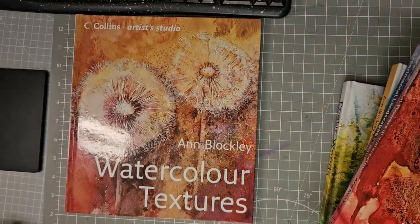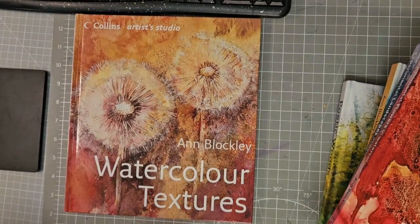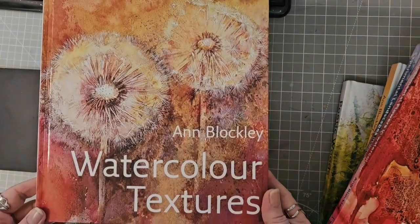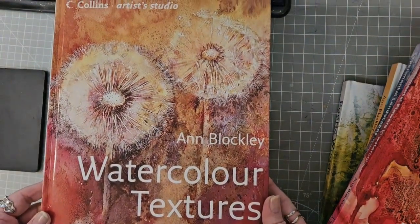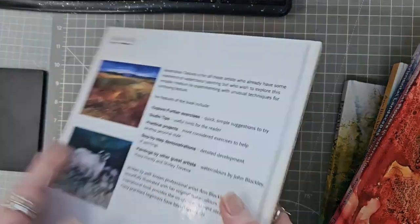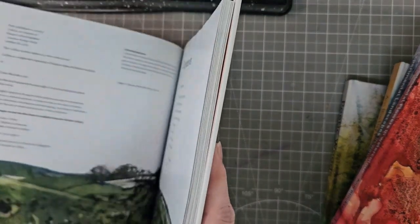So this is Anne Blockley's 'Water Textures,' published by Collins in 2007.